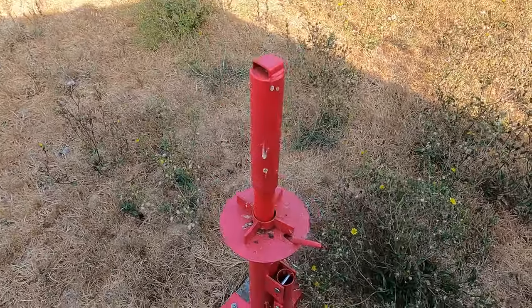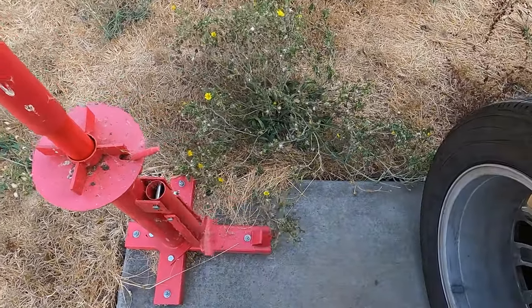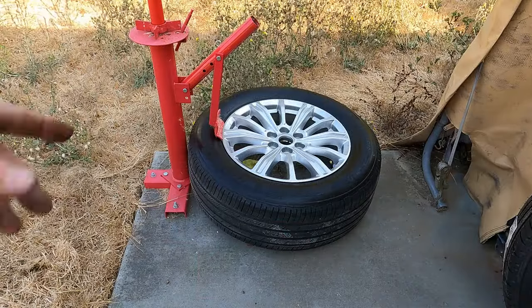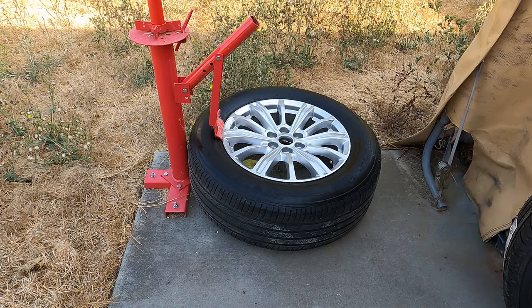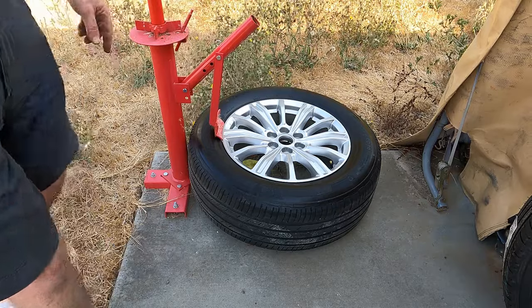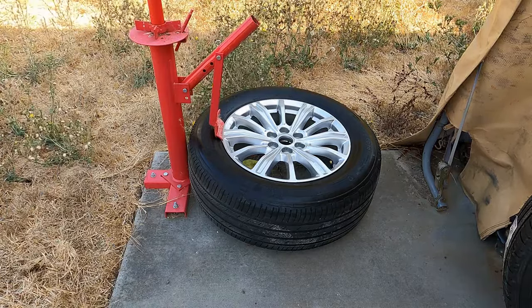The first thing we're going to do is break the bead. This is the bead breaker down here, so we're going to put the tire in there and see how the beads break. I threw a rag on top of it just so it wouldn't scratch up her wheel. This is a really wide rim, so I had to adjust it to the outside edge. I've let the air out of the tire. Now I guess we get to see if this will work.